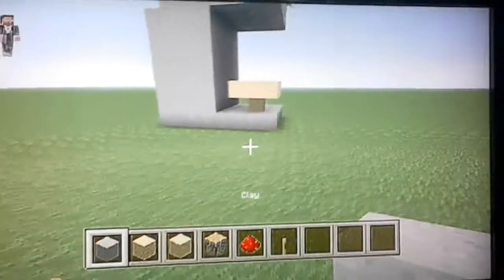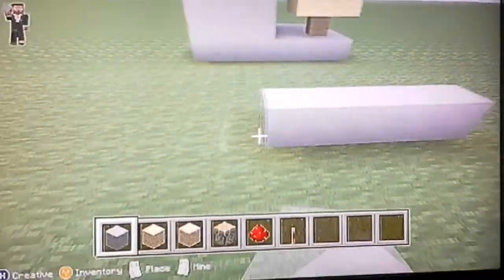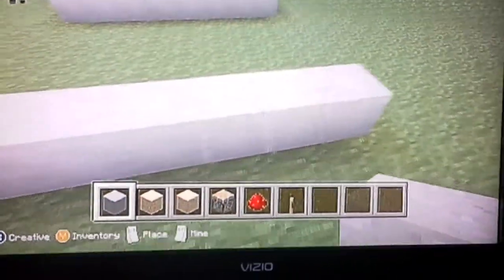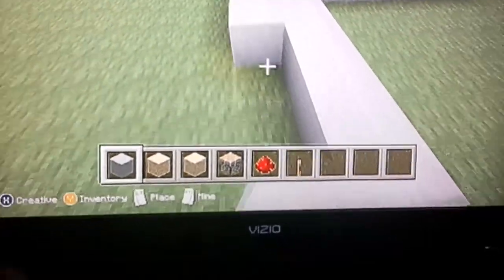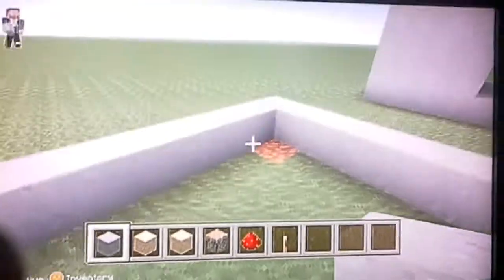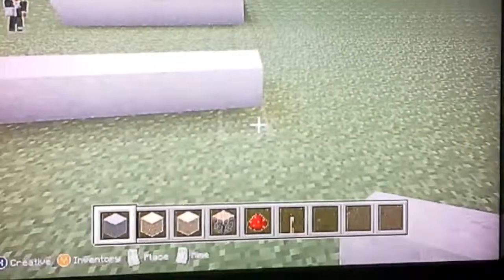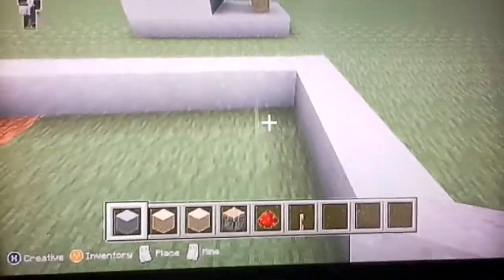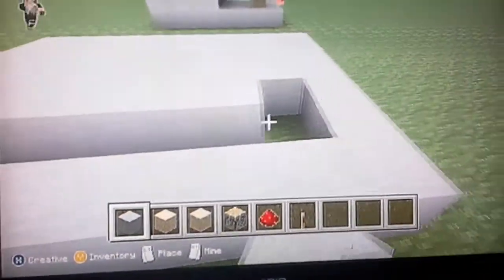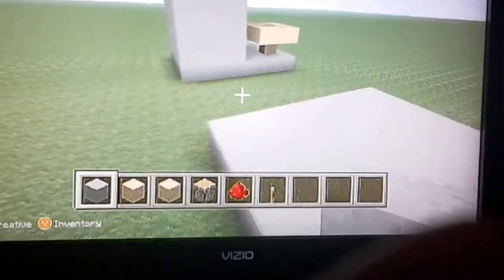First you're going to start off with clay, or anything — it doesn't really matter. You're going to make it nine by six, like this. Let's see if that's nine: one, two, three, four, five, six, seven, eight — nope, nine. Okay, so now count nine by six: one, two, three, four, five, six. Go like this and just fill this in. Oh wait, sorry everybody — you're supposed to delete this, nevermind. Okay so after you got that done...